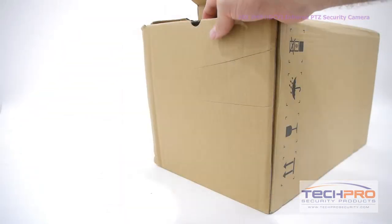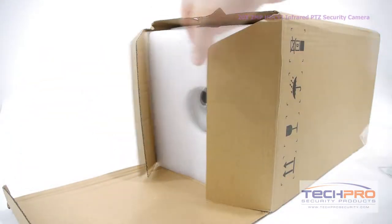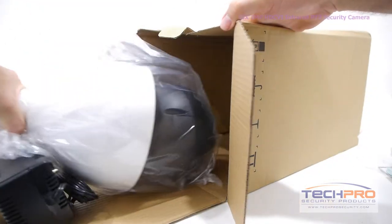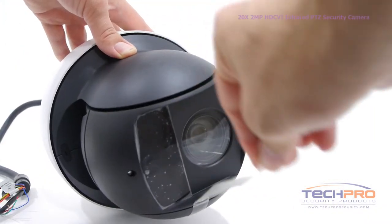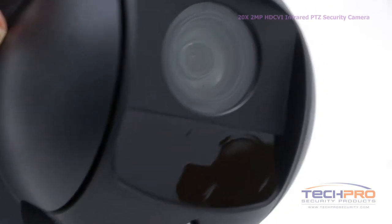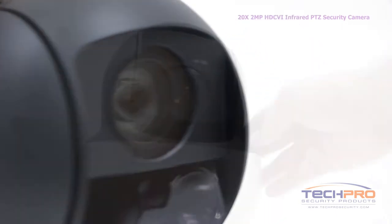This is our brand new 1080p TrueHD HDCVI PTZ camera. This pan-tilt zoom camera can broadcast an incredible 2 megapixel or 1080p hi-def video over standard analog cable to an HDCVI compatible DVR.